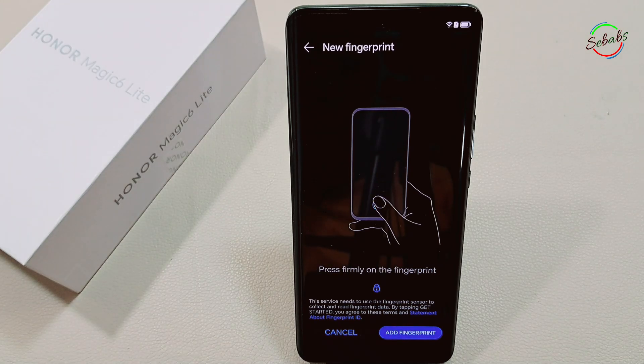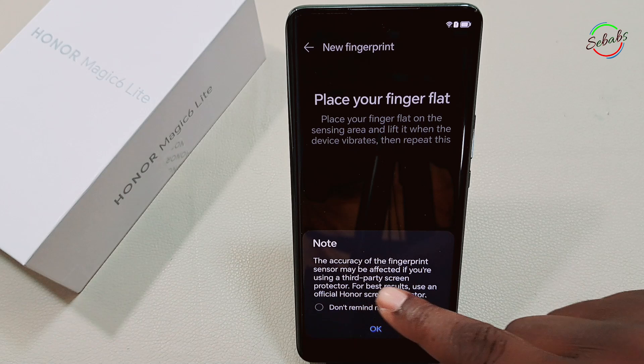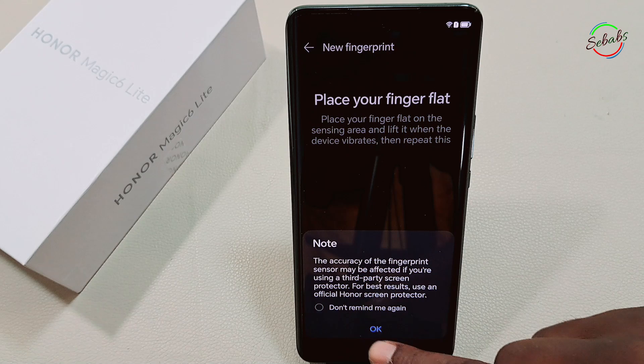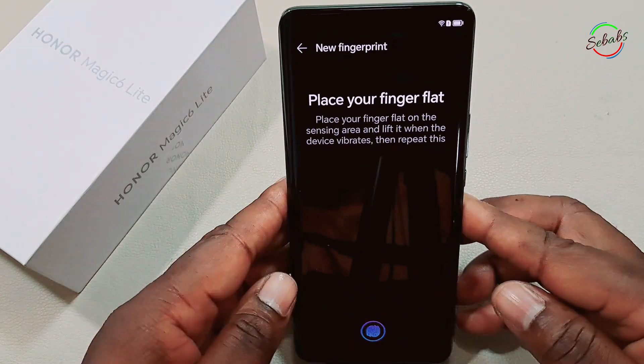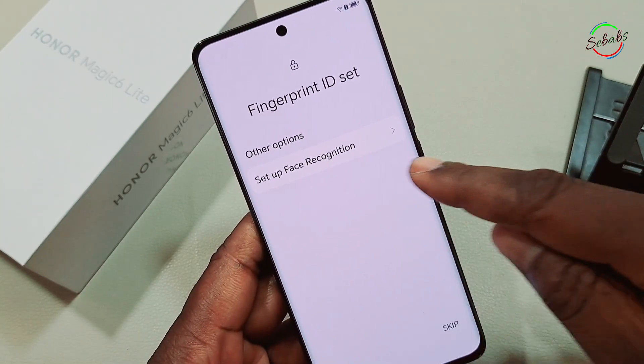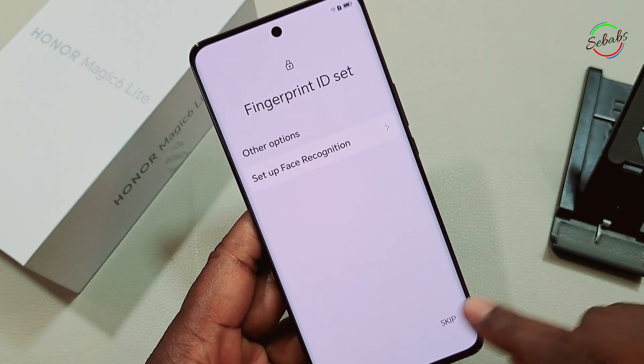Now let's set up fingerprints. Note that the accuracy of the fingerprint sensor may be affected if you're using a third-party screen protector — for best results, use an official Honor screen protector. If you want to set up face recognition you can do that too, but I'm going to skip that for now.